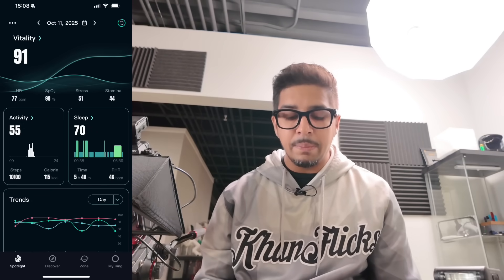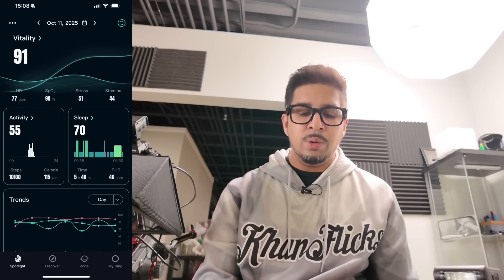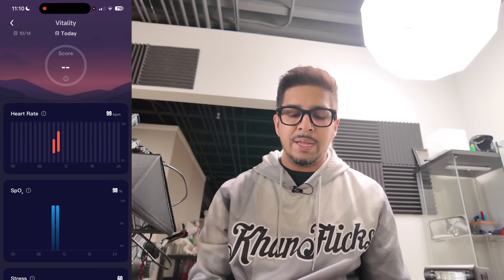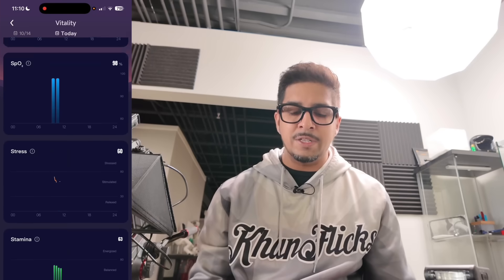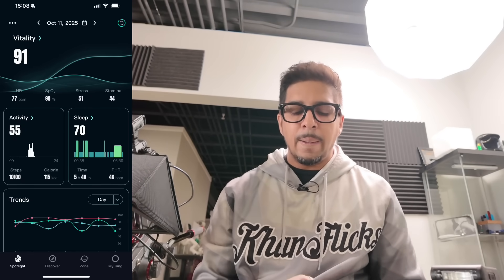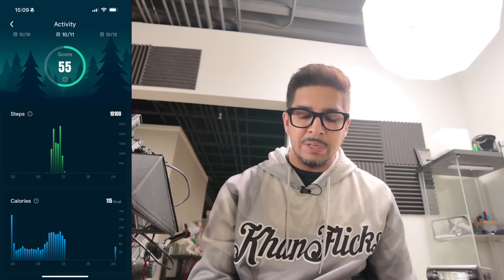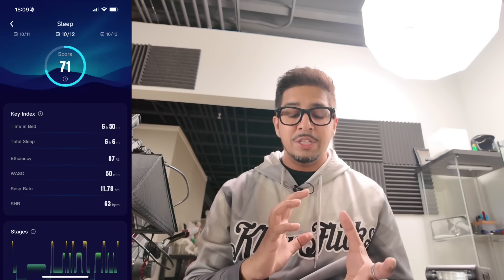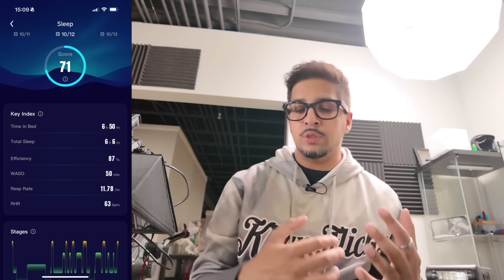Before we go into the different controls, we're going to use the app and look at what this ring can showcase in terms of health and activity. This is our main hub. On the top it'll show today's date and vitality, which shows the overall health of what's happening. If you click on that, it gives you a score based on all the different parts it measures for the overall day — like activity, how many steps, calories, and then your sleep schedule, showing how long you were sleeping and your efficiency.